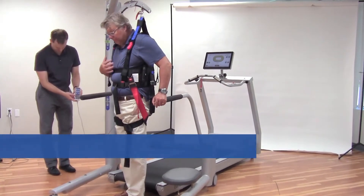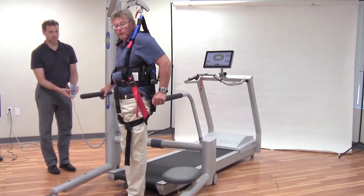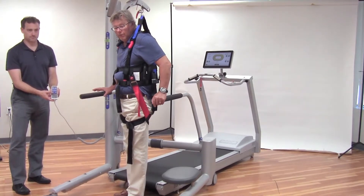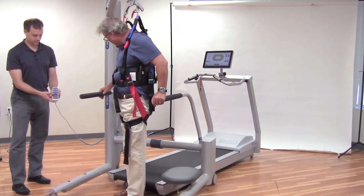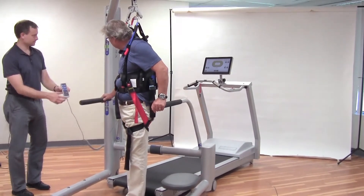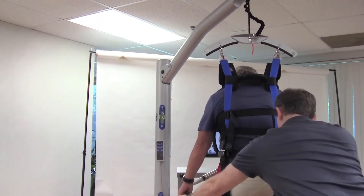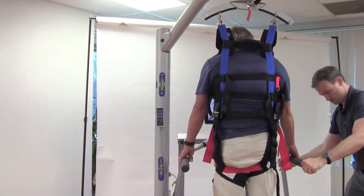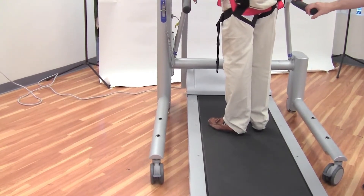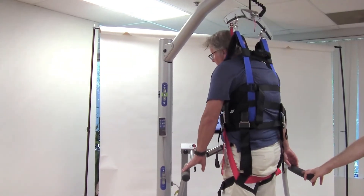When you have the patient in the vest and want to get them on the treadmill, the auto-load feature is a nice way to apply the desired load without readjusting things. With 50 pounds set and the bar height in the middle, we select auto load. As you can see, once I stepped up on the treadmill, that six inches of raised elevation was automatically compensated for with the auto load.